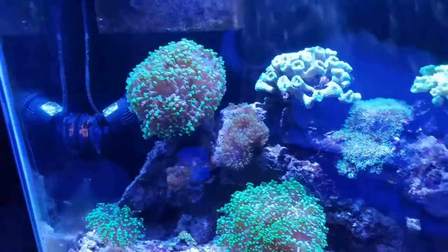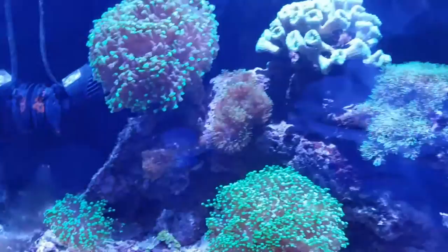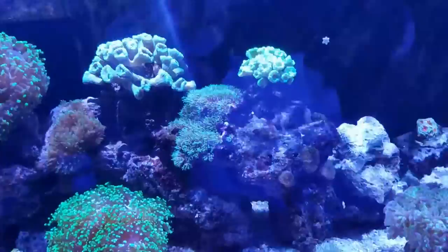From what I understand it takes anywhere from a week to a month, so that's kind of cool. Here's the rest of my tank - my frog spawn got so big I had to frag a little piece off him, and he's over there with the little babies in the corner. I've got a whole bunch of green mushrooms, and if I move up to the rock there are trumpet corals - or candy cane corals, whatever you like to call them - and those are doing good.